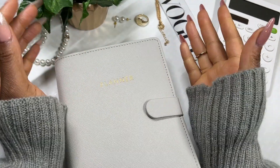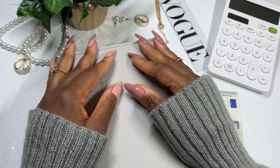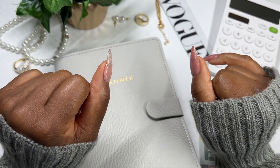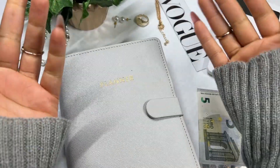Hi everyone, it is Gibi here from Ink and Babes. Welcome or welcome back to my channel. Today we are going to be doing our first cash stuffing for the month of August and it's going to be a mini cash stuffing.